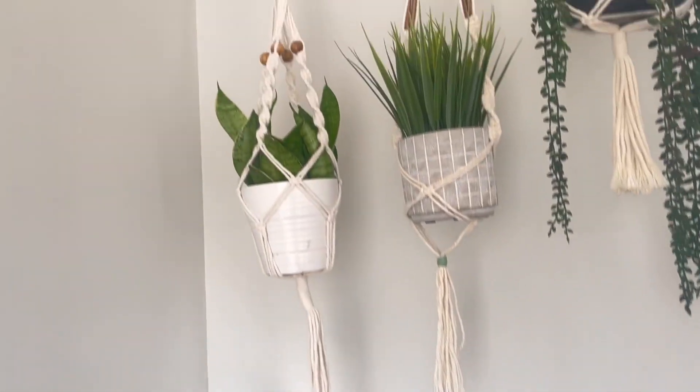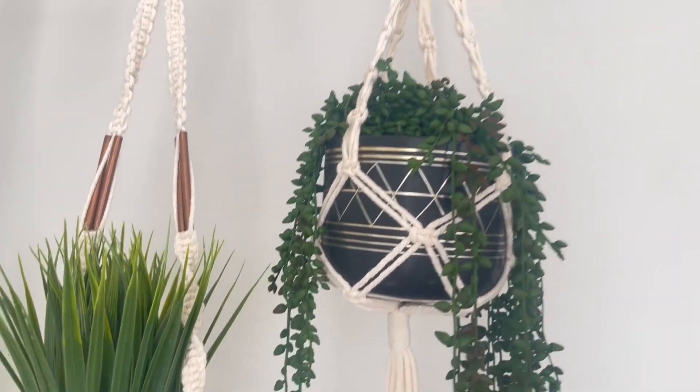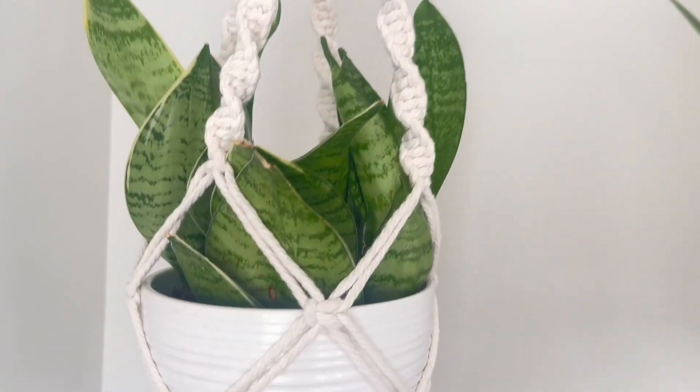I will be reviewing the Ivanoia Hanging Planter, which was sent to me for free in exchange for my honest review. I will be giving you a thorough installation guide.